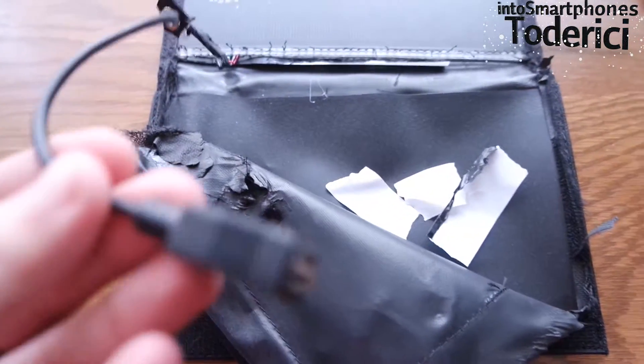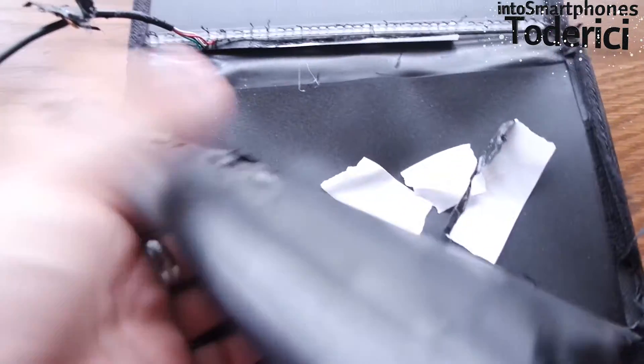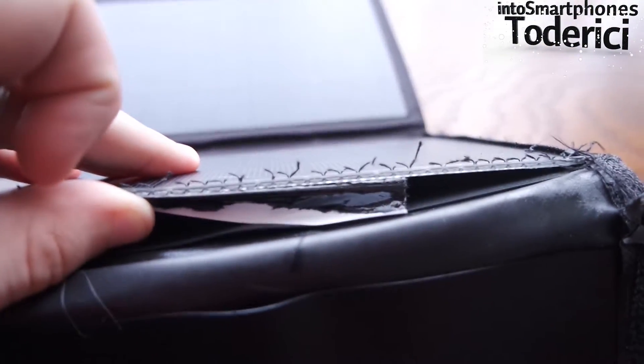So far we've gotten to this part — we got the USB out. It was taped right here, but we got it outside and you can see it's quite thick.